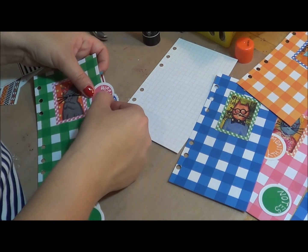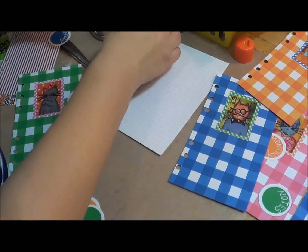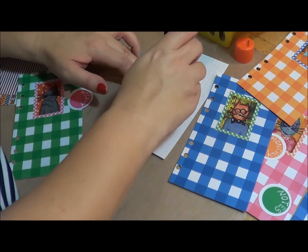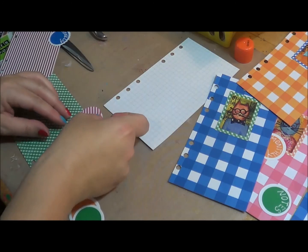Now if you're doing this for your first time at home, when you're going to set yours up, you can kind of line them up. You may have more tabs than just four — just line them up and see what works for you.